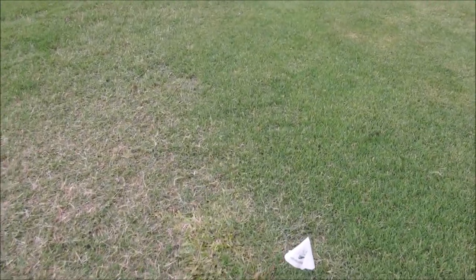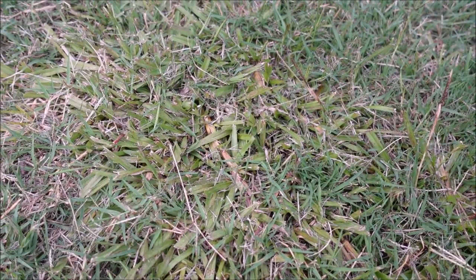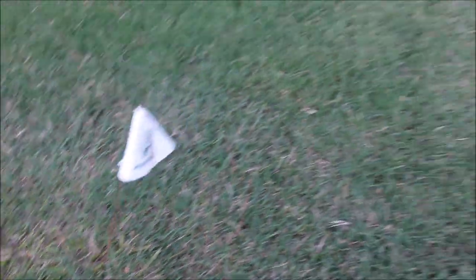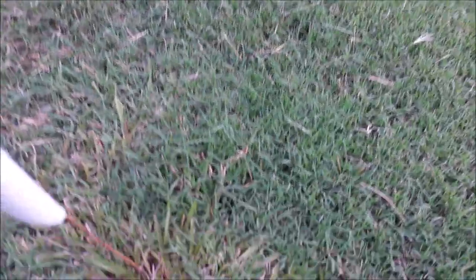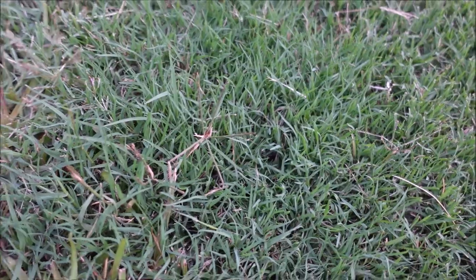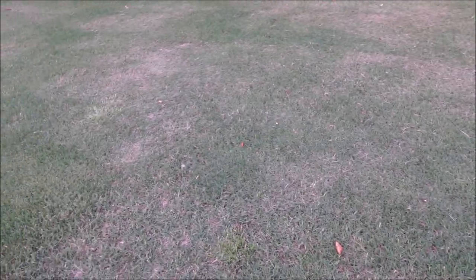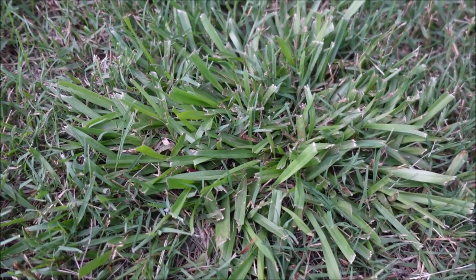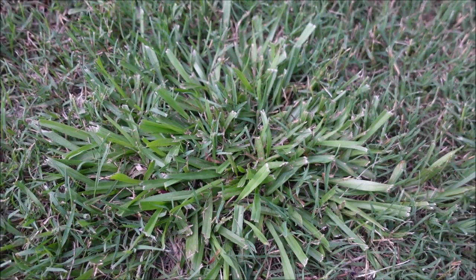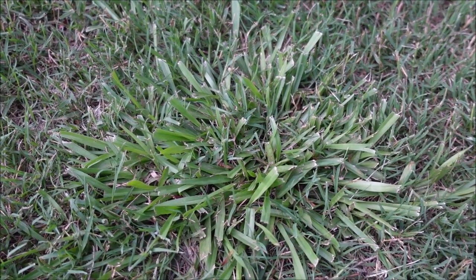We're finally starting to see some noticeable discoloration. Here's the first plot, and the second plot we also sprayed. We've had some rain and fertilizer so the grass is nice and green, and you can see the carpet grass fading out. The unsprayed carpet grass is still nice and green by comparison. We're hoping to knock out the carpet grass so the bermuda can fill in. A second application would probably speed things up, but I want to see if it'll die after one.